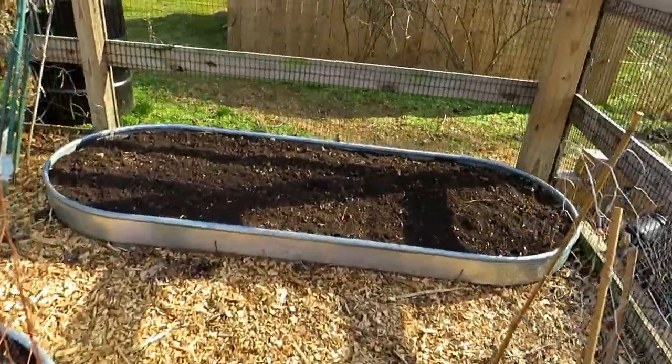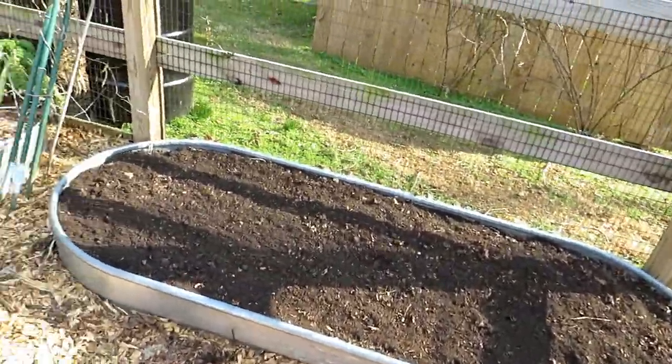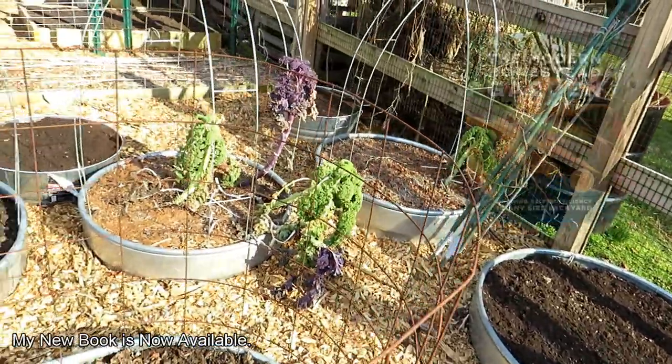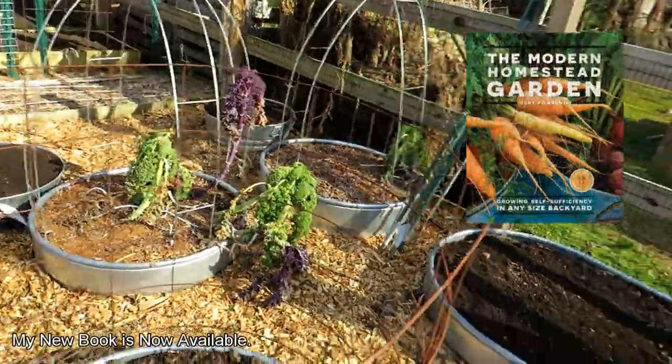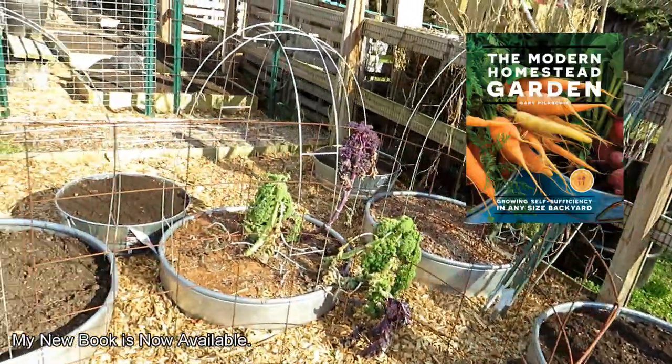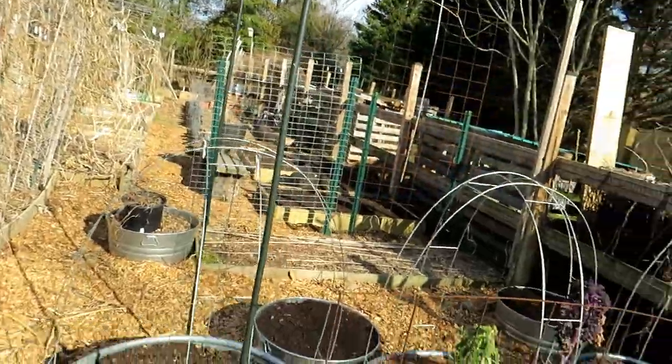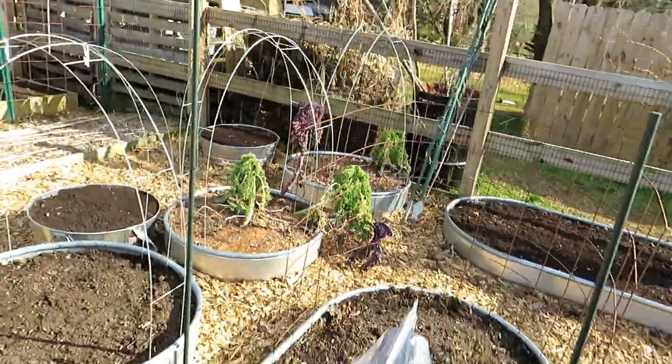I'm going to be putting peas in here. Because I have a pretty big garden, what I'm doing is mulching and fixing up the spaces that I'm going to be using first. As the season progresses and these get planted and are going, I'll keep working my way down that way.